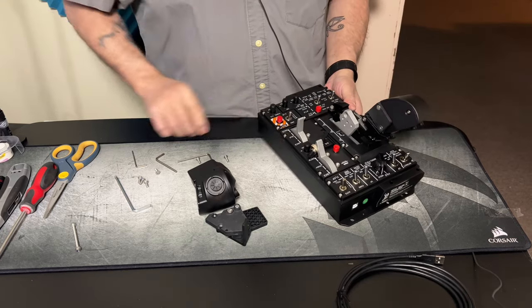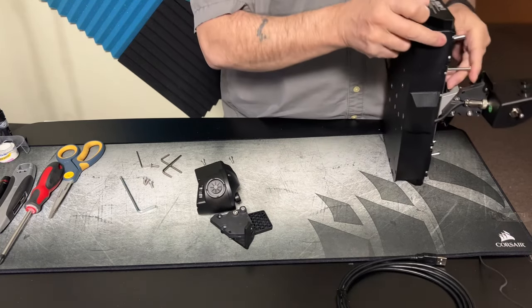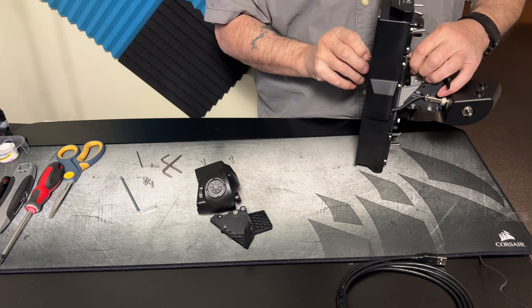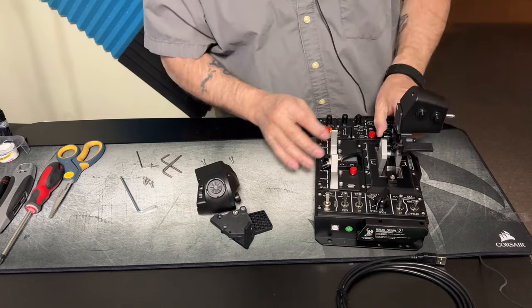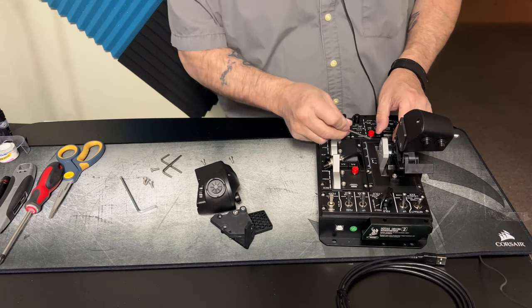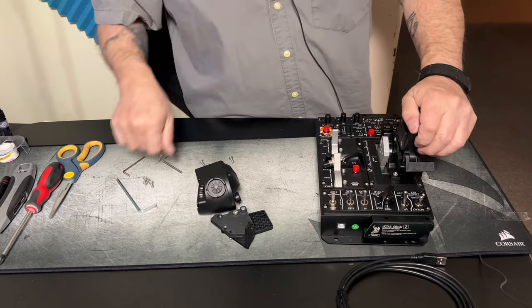Put the screw in first before you push it all the way through — it's time consuming but that's where you want it. I want that one all the way back, and then I can tighten it. That goes forward.